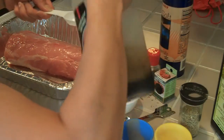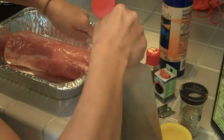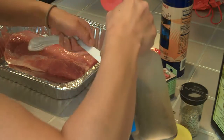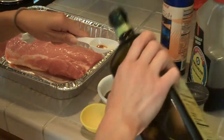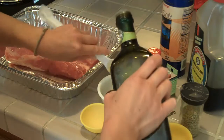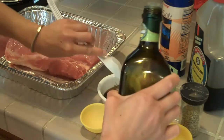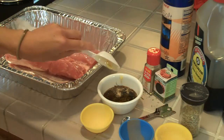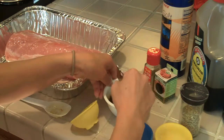And soy sauce, 2 tablespoons today, and olive oil, 2 tablespoons. Then just mix it.